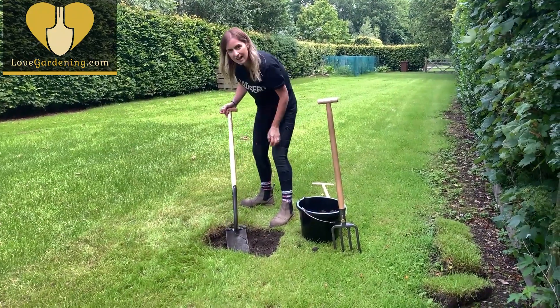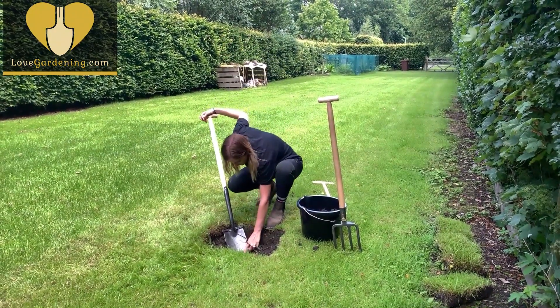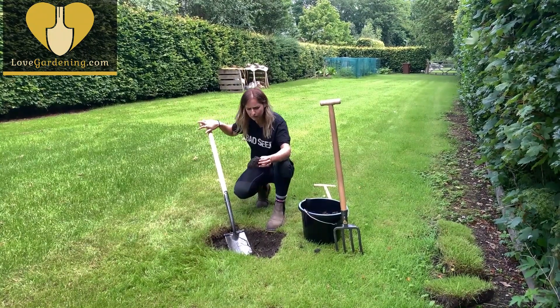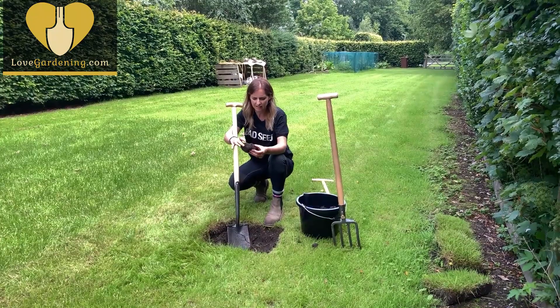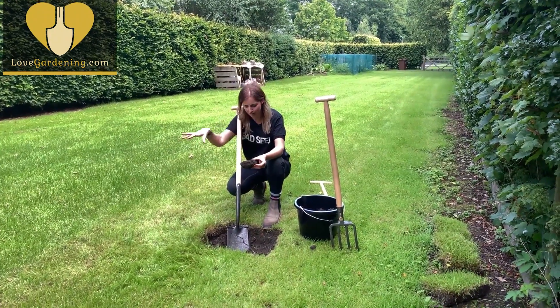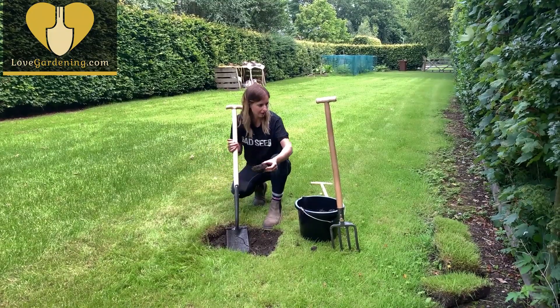Now if you come across any bits of big rubble like this, it's really important to get rid of them because we don't want our new roots of the tree hitting things like this. We want them to have as much space and room to stretch out and really anchor themselves in the ground.